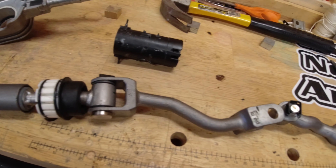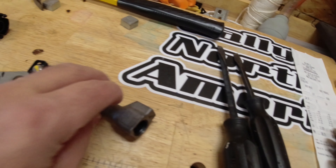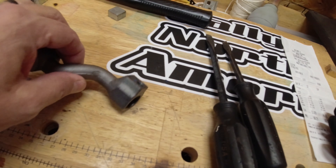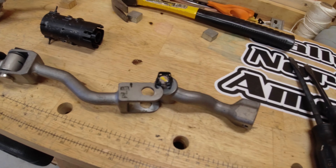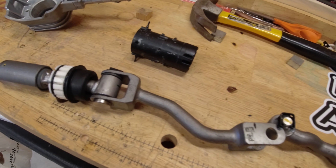This arm then connects to the transmission — there's an input shaft on the transmission and that's where this stuff connects. But if you compare the construction on this to the MGW piece, it is night and day.